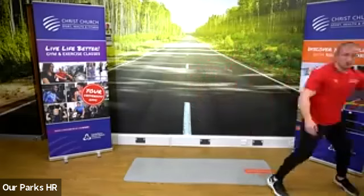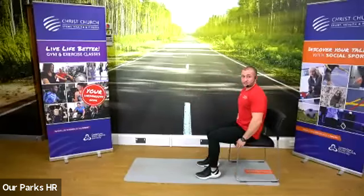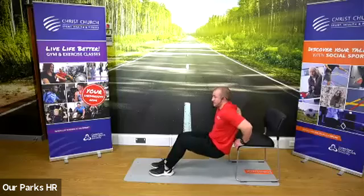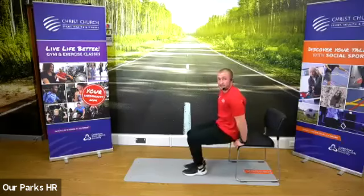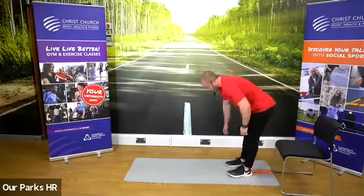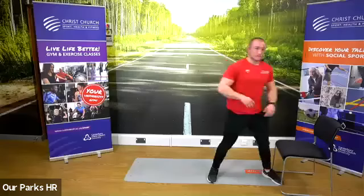Then we're going into upper body. We'll need our chair, step, or edge of the sofa for tricep dips. Sit at the end, hands go over the edge, walk your feet out, lower yourself down — back quite close to the edge of your chair or sofa. Lower down and then push the triceps back up. To make it easier, legs come in; to make it harder, legs go out. We've got that going straight into a walkout: nice straight legs, go down to the floor, walk yourself out, then stand up.